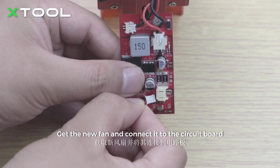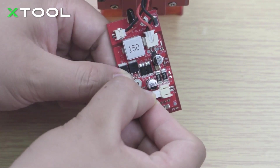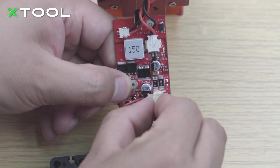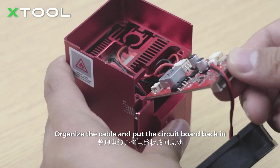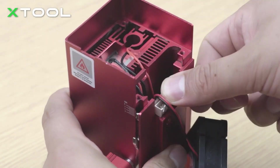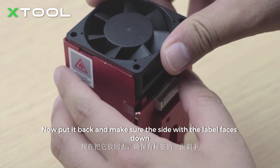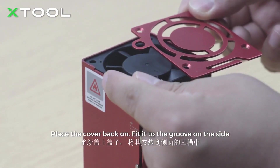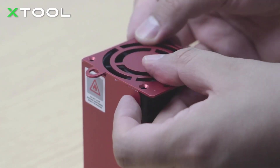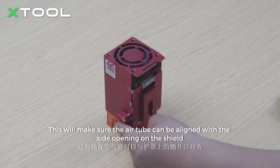Get the new fan and connect it to the circuit board. Organize the cable and put the circuit board back in. Now put it back and make sure the side with the label face is down. Place the cover back on and fit it to the groove on the side. This will make sure the air tube can be aligned with the side opening on the shield.